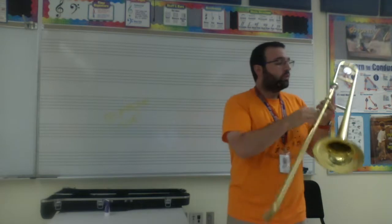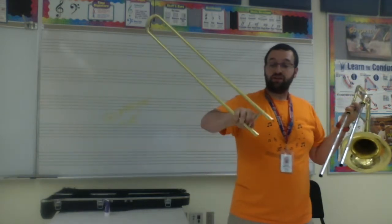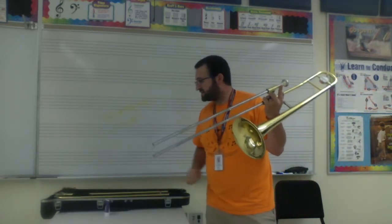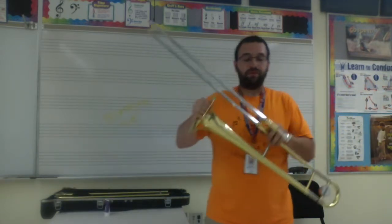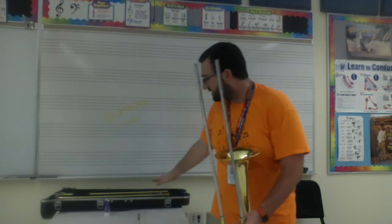Before we put it away, we're going to take our slide all the way off. When we take it off, this is the very, very gentle part of the slide. We're going to rest it gently in our case. If we flip our trombone over and take our mouthpiece out so that it doesn't fall out, you're going to see there's a little ring towards the edge of your slide. This is the only part of the inner slide that touches the outer slide.